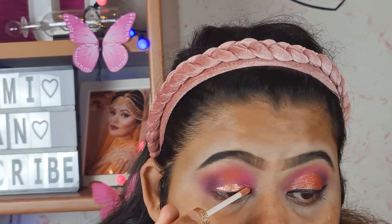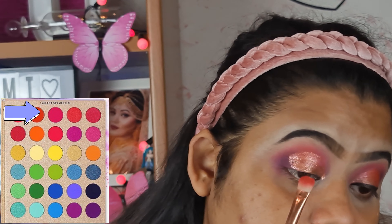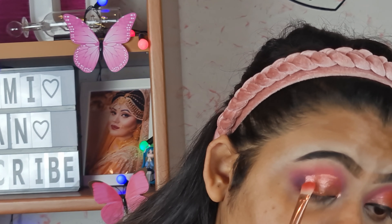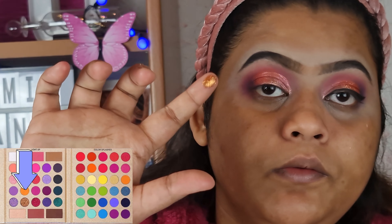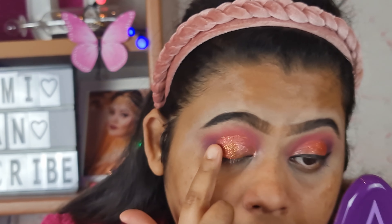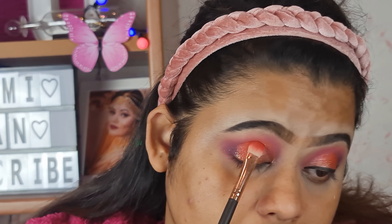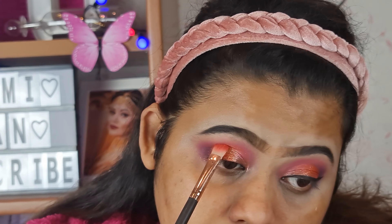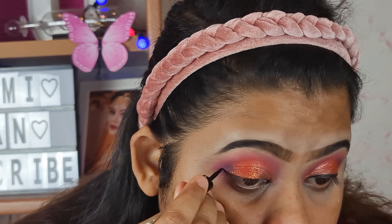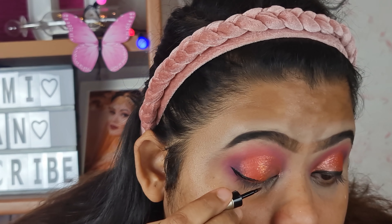Miss Rose is a glitter liner. Glitter liner is applied with the glitter eyeshadow. I will apply the orange color from the palette, along with the glitter liner. Miss Rose glitter liner is very beautiful.